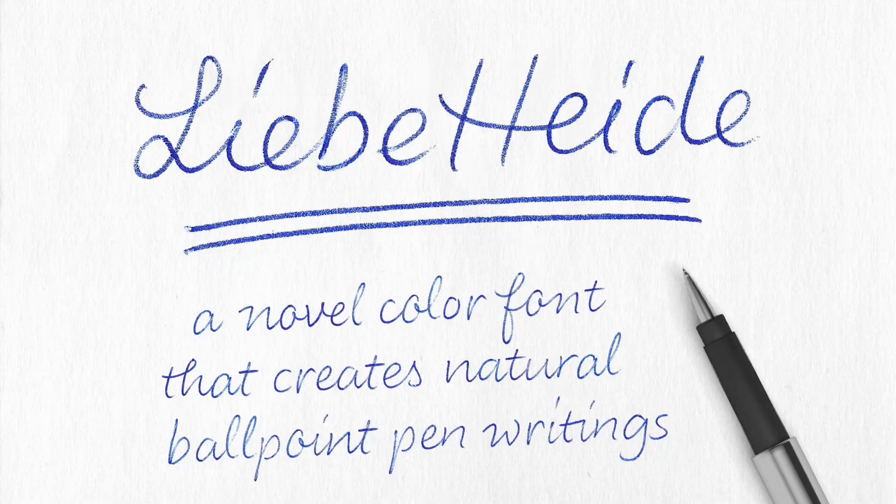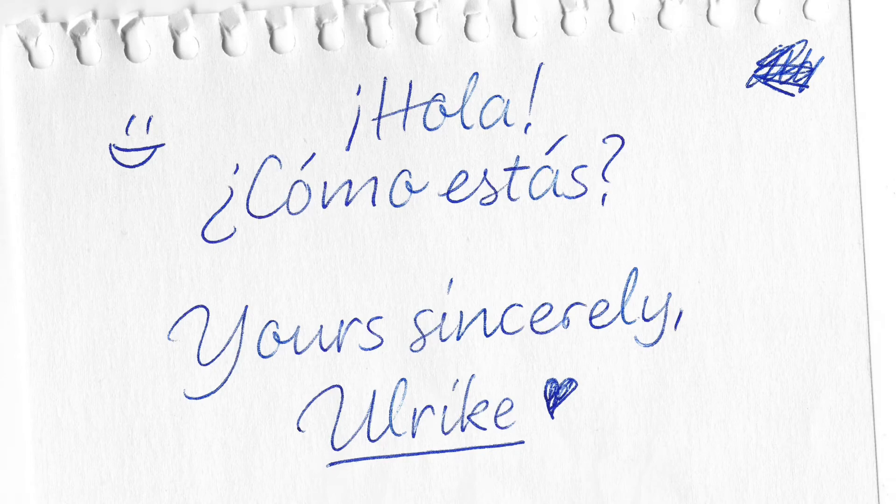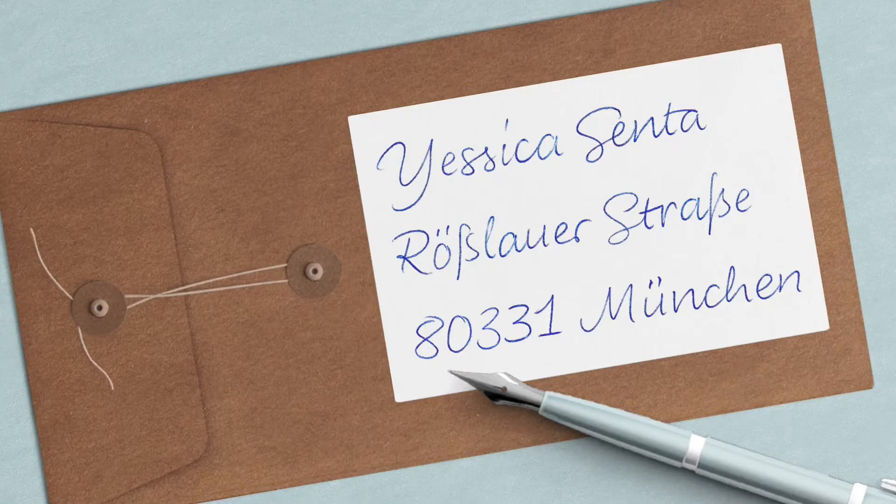So the result looks like this. Please welcome Liebe Heide! Liebe Heide is a novel color font that creates natural ballpoint pen writing. I have to admit that I'm actually super happy with the result and also amazed to have a font that authentically reproduces handwriting to such a degree that you almost can't tell it from real analog writing.